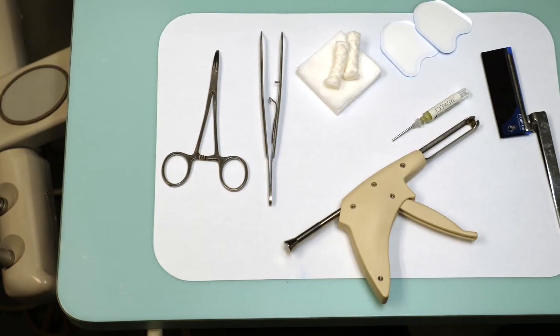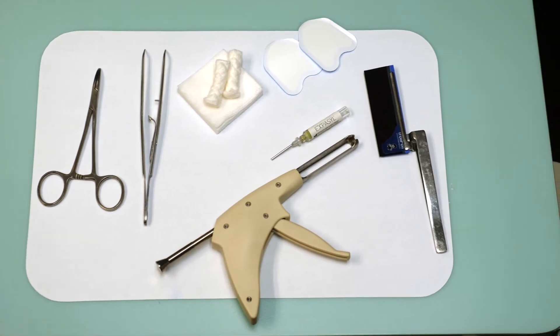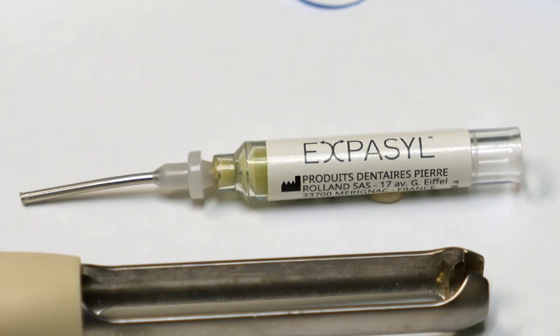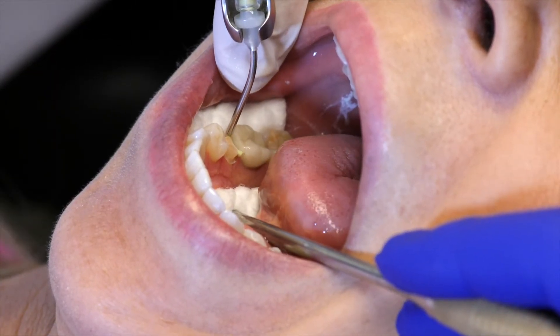We will learn about this product and find out what our evaluators had to say about using it in their practices. To reduce the pain and potential epithelial attachment damage and bleeding caused by traditional retraction techniques, Action offers Exibacil Paste. With no cord, clinicians can achieve predictable retraction and reliable hemostasis.